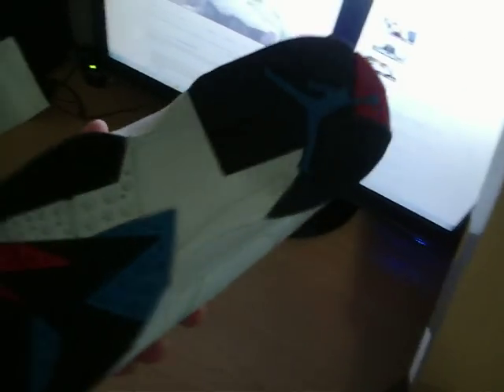Alright, let me set off the soles: black, white, Orion Blue, and infrared. The infrared on the side, it looks weird, I don't know. But this infrared right here, it actually looks like infrared.